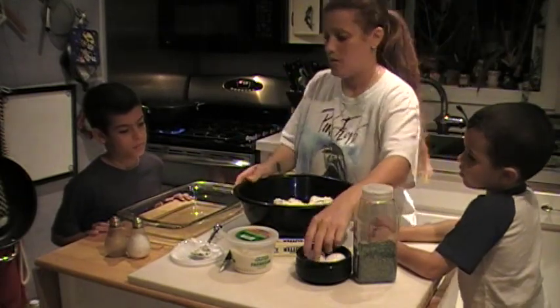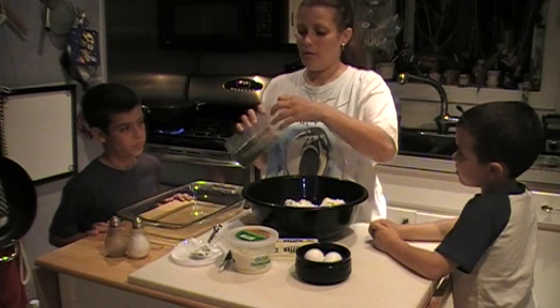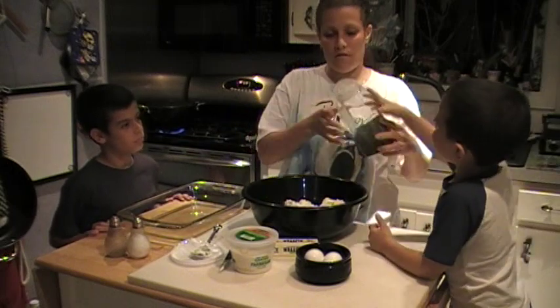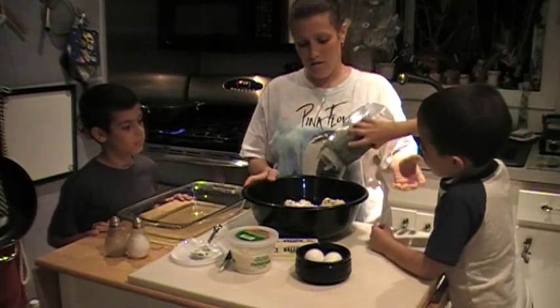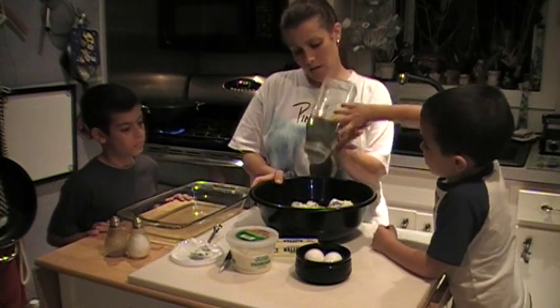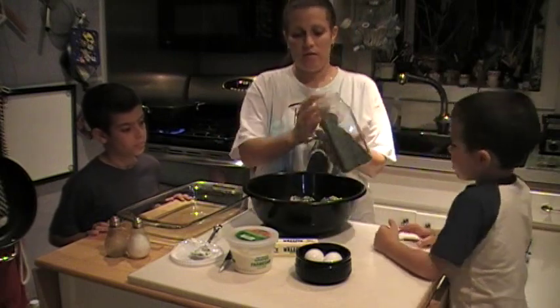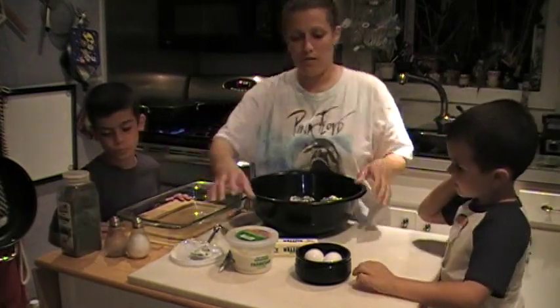I'm cracking the eggs. You can crack an egg and you can crack an egg. We'll put a little bit of parsley in — just a shake for color. Put some parsley in there. Okay, that's good. Now we'll put that aside.